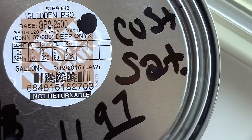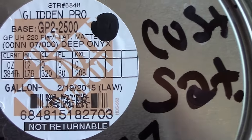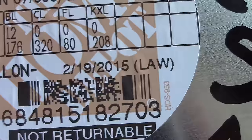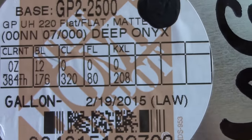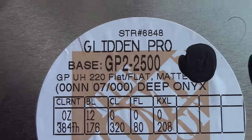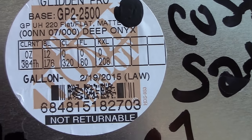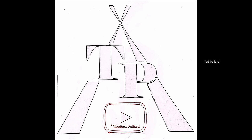You can write down these codes — freeze the video so you can get those numbers written down to get the exact paint, because they have about fifteen different blacks. You want to make sure you get the right one. This one worked perfect for what I needed. I went through about five or six samples, so stop the video and write this number down to get the perfect flat black that lays out smooth and you won't have to keep going over it.